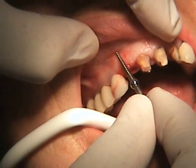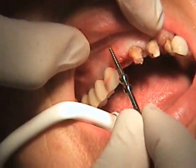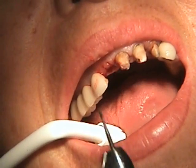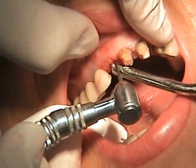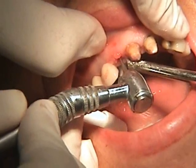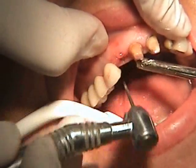We're going to then measure and see which special extraction screws we're going to utilize. We're going to use a two-sphere model. We're going to use a 557 burr to open up the canal about 4 to 5 millimeters so we can introduce the extractor pin.